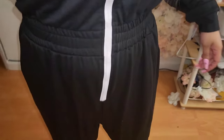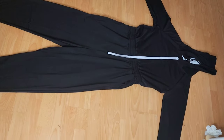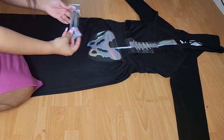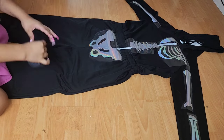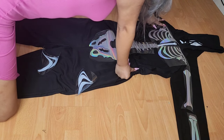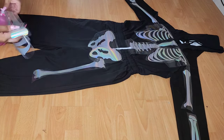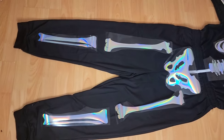Here is what the original onesie looked like — you can see it has a zipper as well as a waist belt and it's just in plain black. Now I'll be placing all of my pieces right on top of my onesie just to give me a better idea of what it's going to look like. I had my computer on and was looking at my screen trying to get these pieces back together, and after placing all of them down this looks pretty good — so now I'm ready to press.